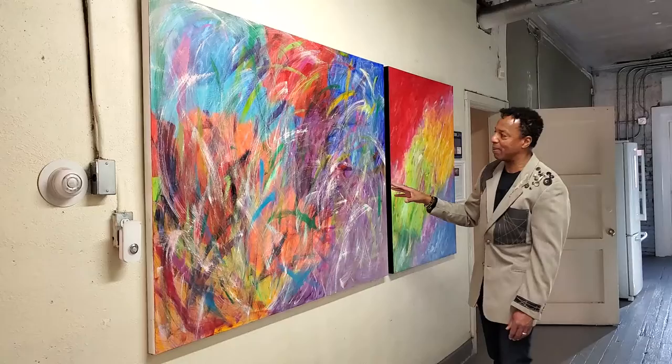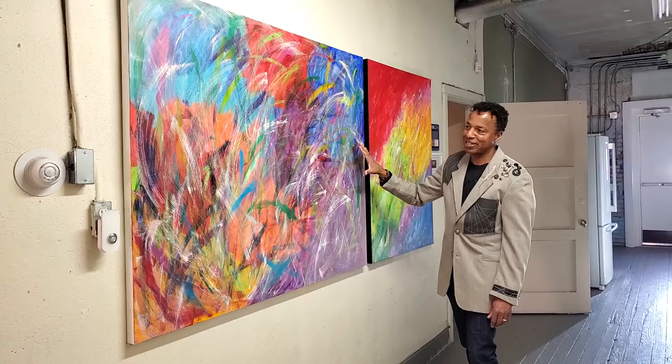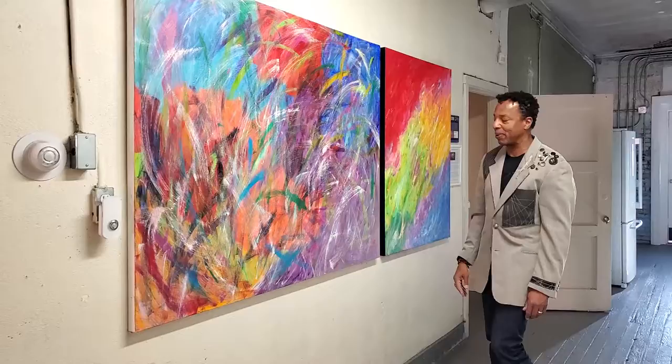This is a painting that I really love, and I'm surprised I still have it, because this is a painting that, when I've exhibited it, I've come close to selling it three times. It's a very popular expression, and it's one that I'm very, very happy with and proud of.